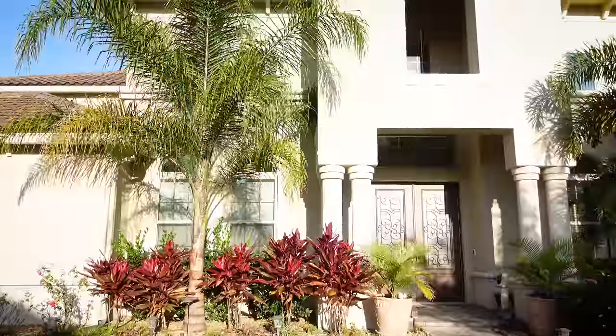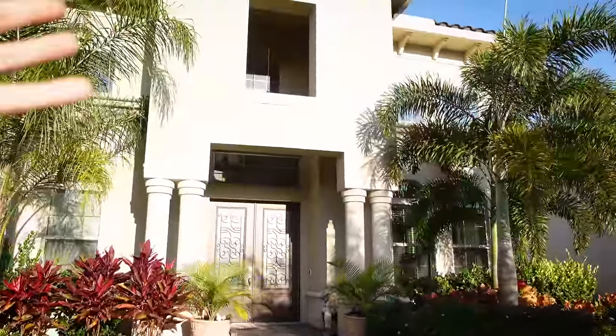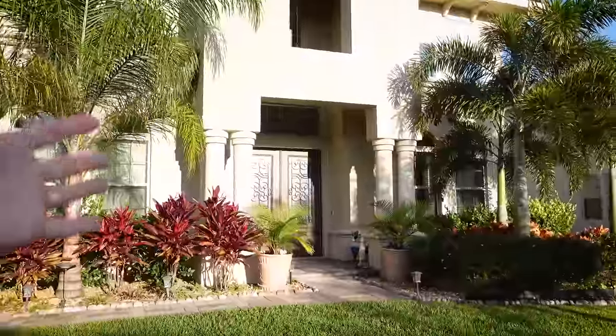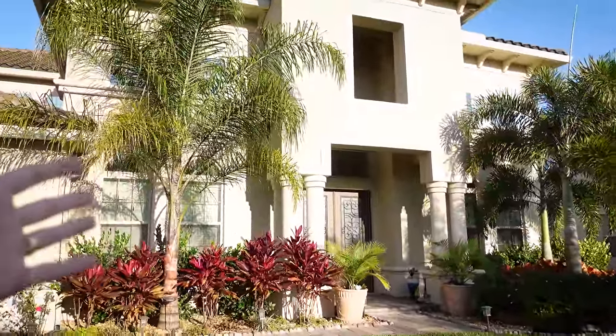Hiya! This video is going to be a bit different. We are outside the office for an upgrade project. This here is my parents' current house and, well, it's pretty big. It's a good thing — it's a big house. My dad's worked his butt off throughout his career and they live in a very comfortable place.